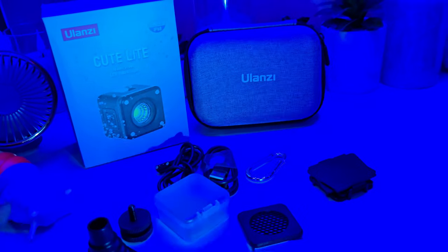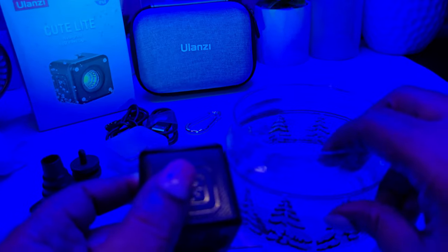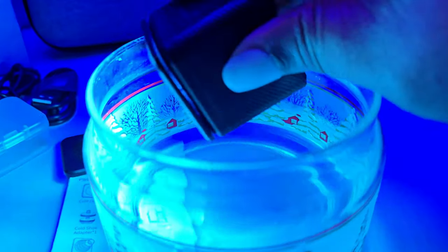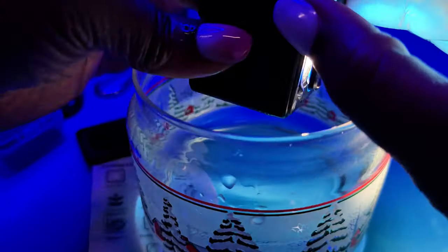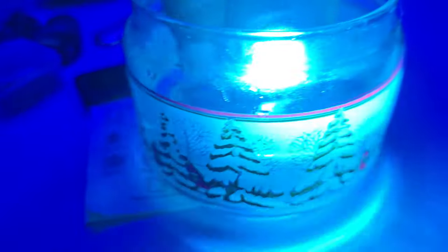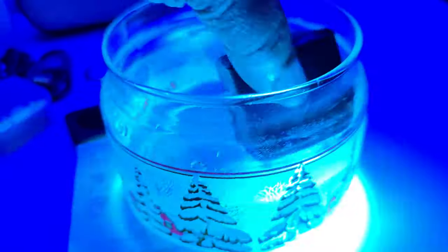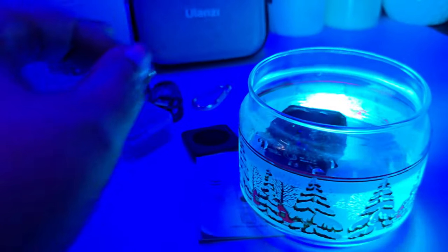So this light is waterproof, so my next thing is that I am going to stick it in some water. We got some water here, and with the light on, I'll brighten it so that we can see. I just dropped it in like that — but yeah, it is in water. So this is perfect. When I'm doing filming with my GoPro and I want to do some underwater shots, I can use this cute light — perfect for what I purchased it for.